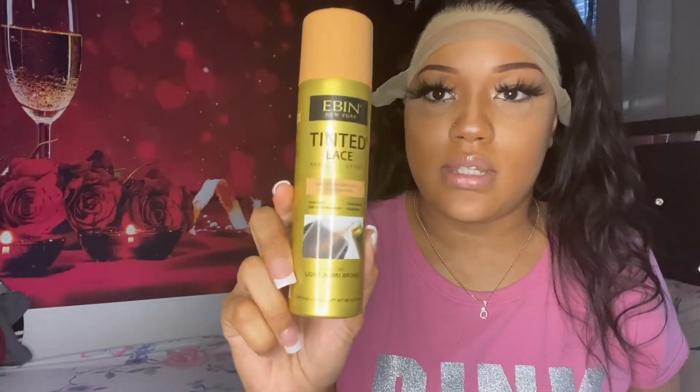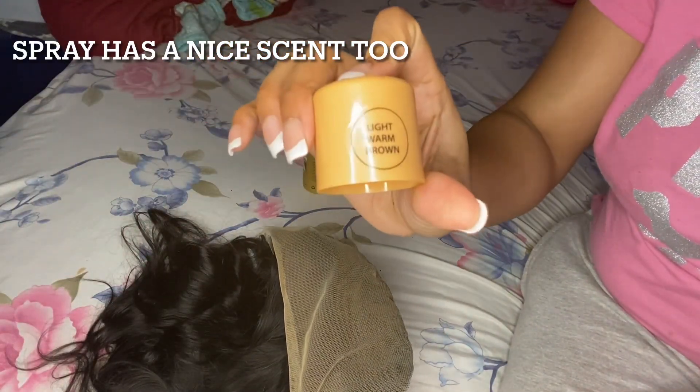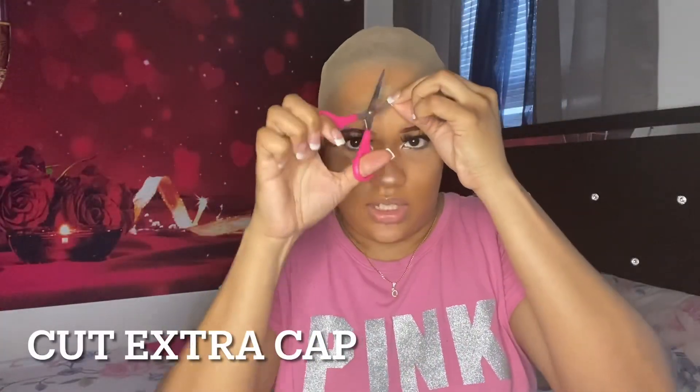I do need to tint the lace but I don't have bleach today so we're gonna have to settle for this. I'm gonna spray this on the lace while I do my bowl cap method. You can see it's a light warm brown color.